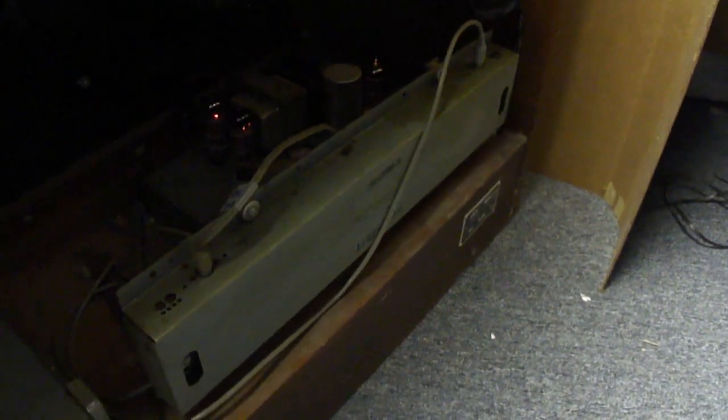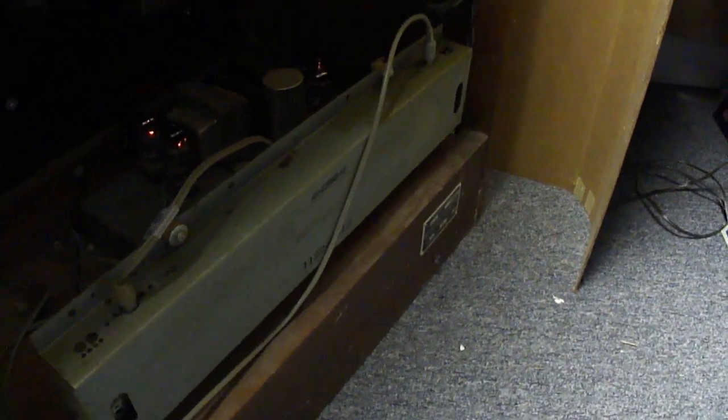We're now going to take a look at the repaired Leslie 21H organ speaker. I wanted to start out here at the Hammond organ, though, because somebody made a correction to something I had missaid about this particular organ. I said that this was an M143. Well, it isn't. It's actually an M101.